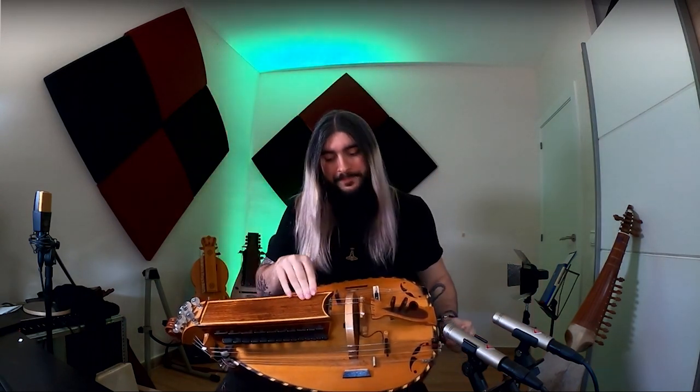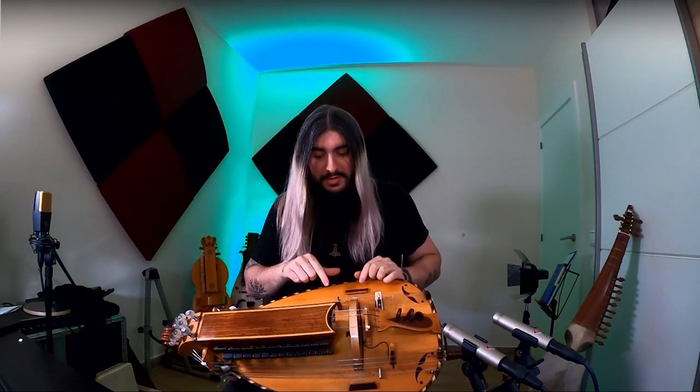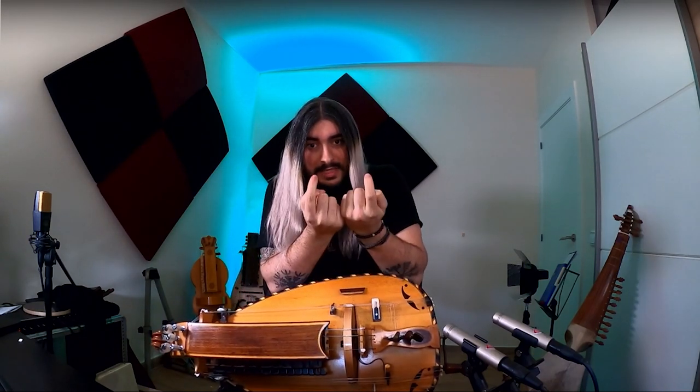I see many beginners that open the lid and connect the string like that, but it's important to practice how to engage and disengage strings with the lid closed, because sometimes we will do it while playing. So it's important to develop this skill little by little.